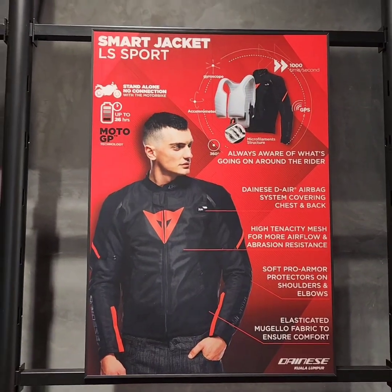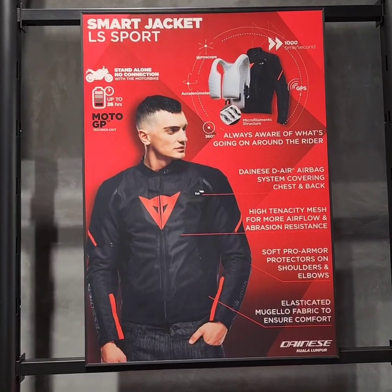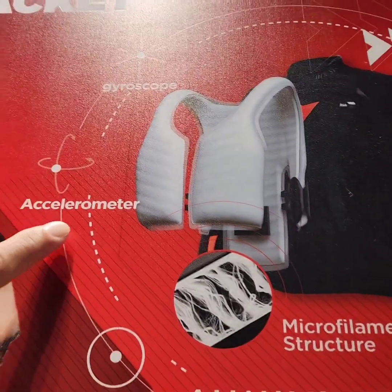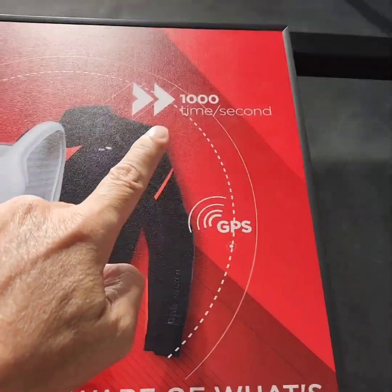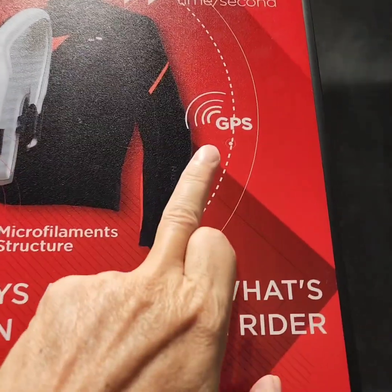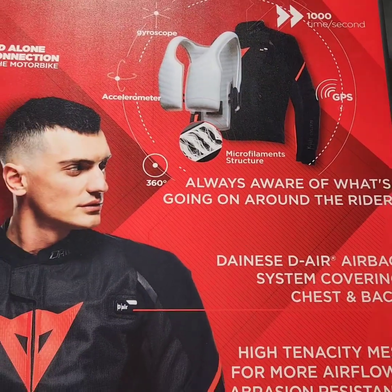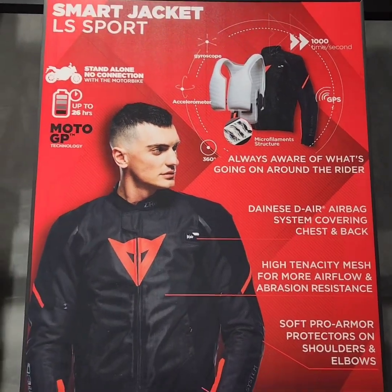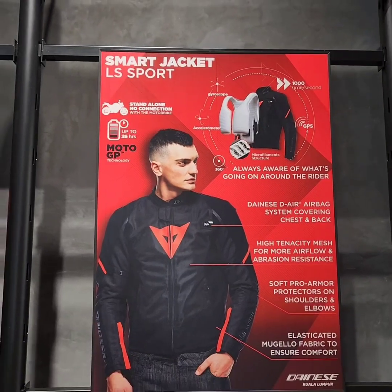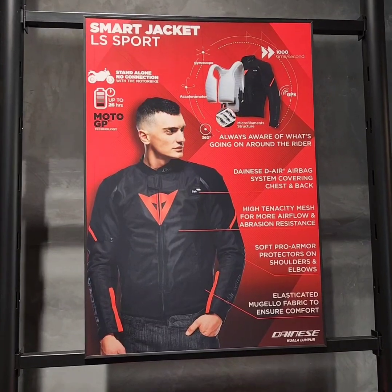So this is the airbag jacket system. It's not connected to your phone or anything — it works on a gyroscope, like an accelerometer. It's always calculated at one thousandth of a second, and using GPS it knows how far you've moved away from your bike and how far you're flying in the air in the event of an accident. It will deploy the airbag so that by the time you hit the ground — the road — you're protected: your shoulders, your arms, your chest and your back.